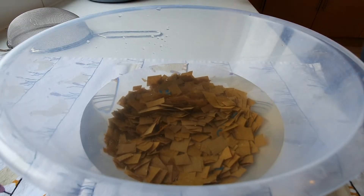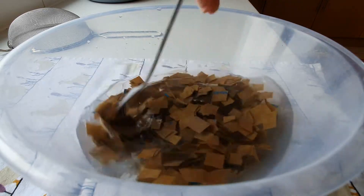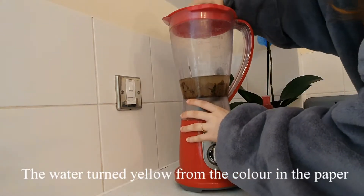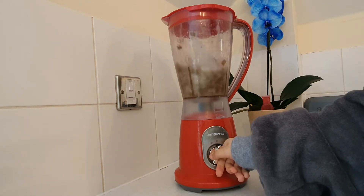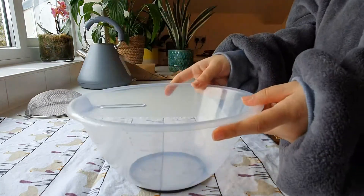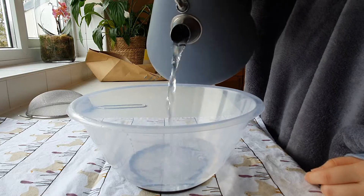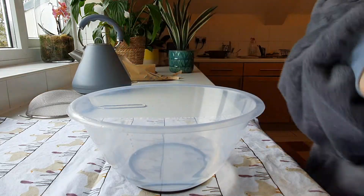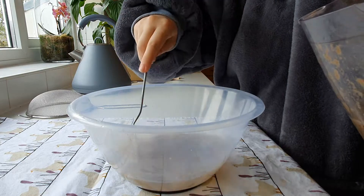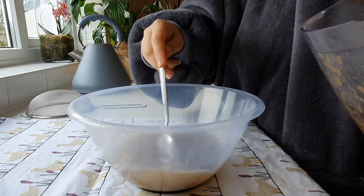I let the paper soak in water. This type of paper is very soft, so even though it hasn't been soaking that long, I think it's ready to be put in the blender. Now I'm going to use a new bowl, put some water in it, and mix in some of the pulp. It doesn't look that amazing — it's quite a bad color — but we're going to have paper out of it.